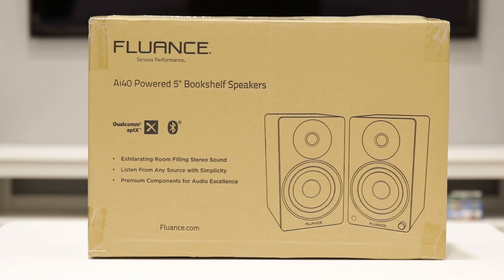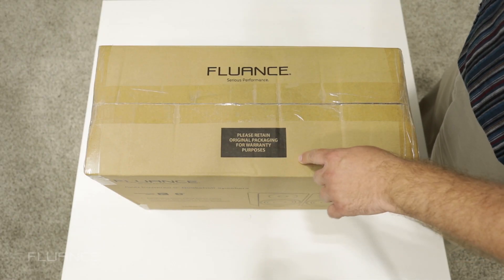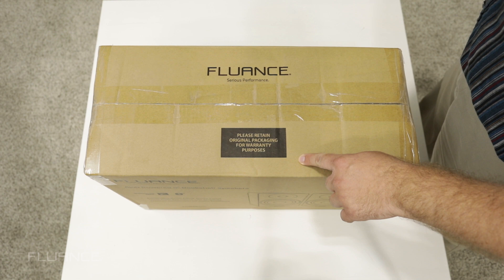Today we're unboxing the Fluance AI40 powered bookshelf speaker. The first thing you'll notice is a tag to retain your original packaging for shipping or warranty purposes.